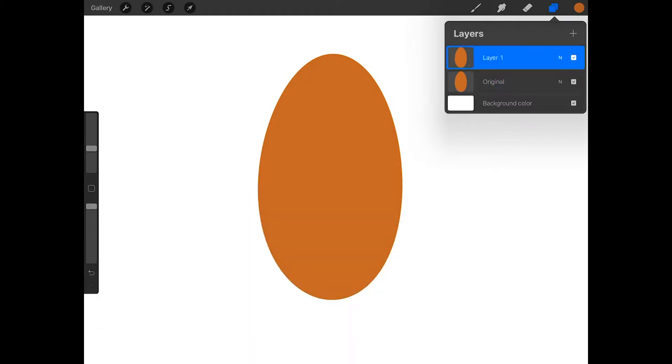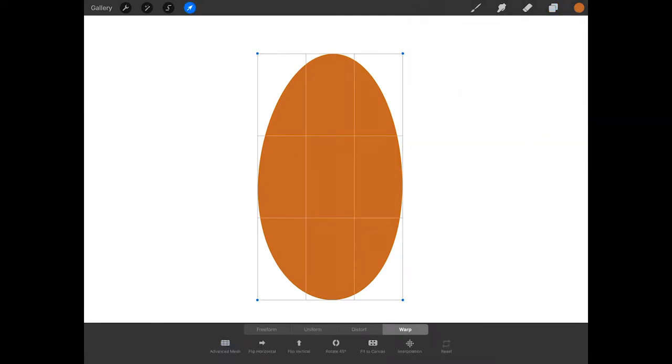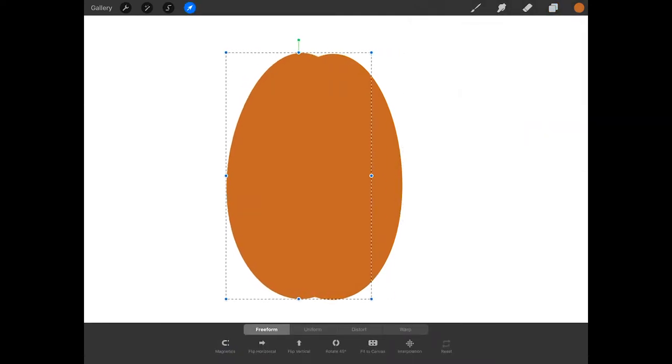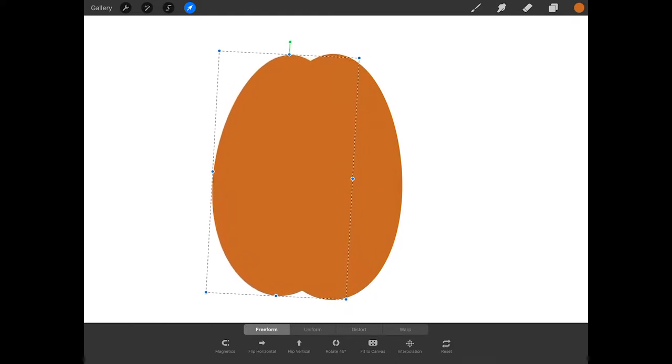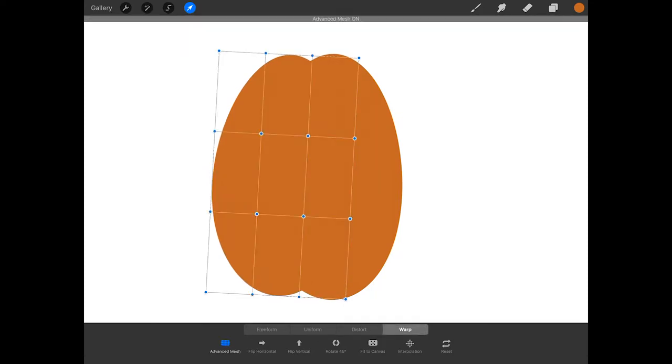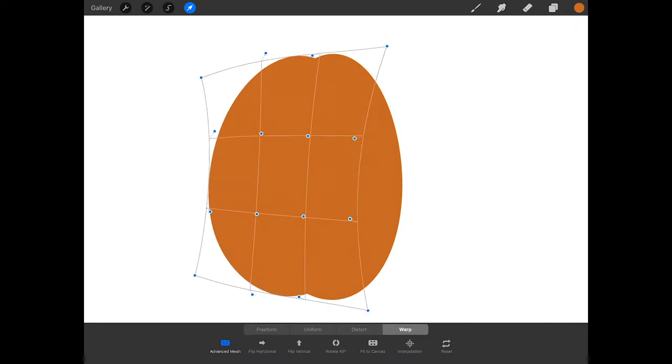Now tap on the top oval, hold, and drag it underneath the original layer. Tap on the arrow and tap freeform at the bottom of the screen. Move the duplicated oval to the left and make it a bit smaller. I'm going to use the green node to rotate my oval slightly to the right. Then I'll tap warp and advanced mesh, and drag the nodes to warp this oval so that it connects more smoothly with the original oval.